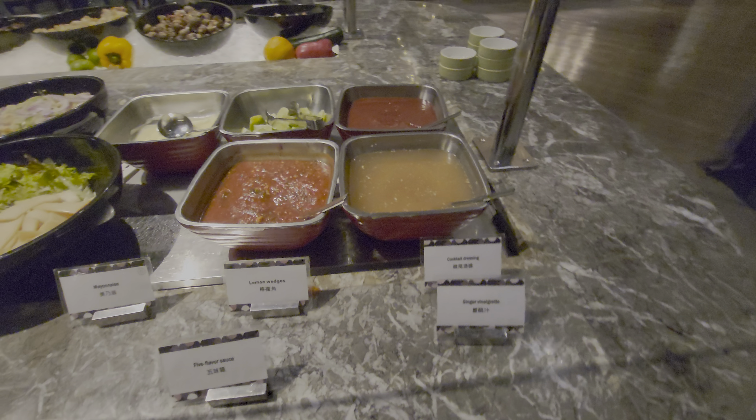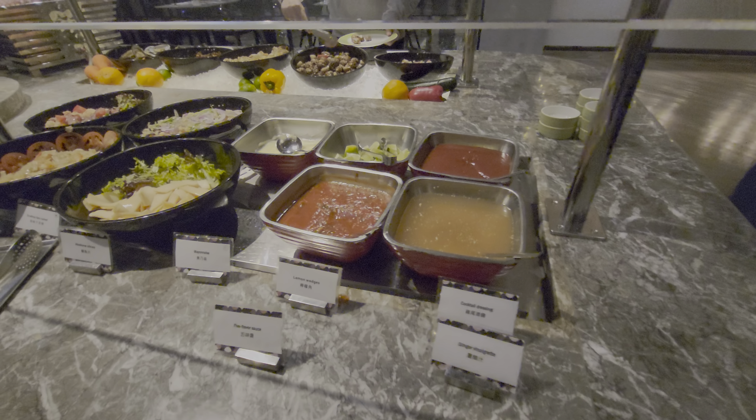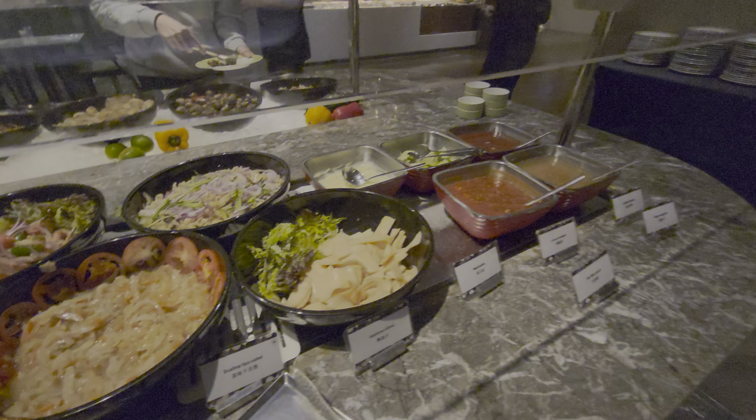And the bread and the sauce. This is the salad — it's not exactly salad, it's very cold.